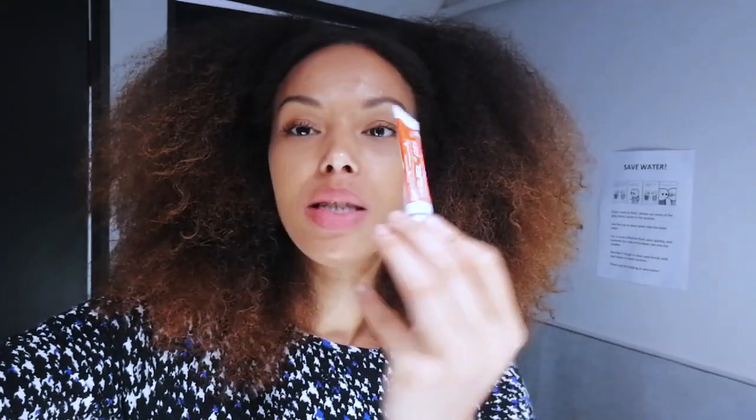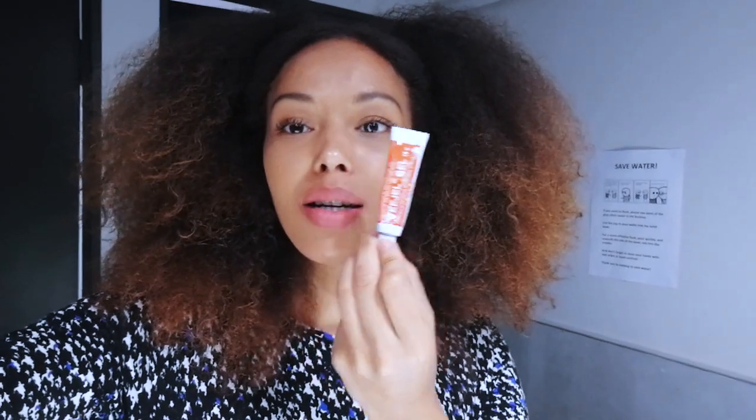Hey guys, it's day two and my orthodontist really wasn't lying when he said that I'm going to be in pain. This morning I couldn't even eat a banana — I couldn't bite on the banana. My teeth are still hurting, so one of my colleagues gave me a tea tree gel to put on, and hopefully this is going to work. I don't know — someone said it really doesn't work, but I'm just going to try it anyway. We'll see.